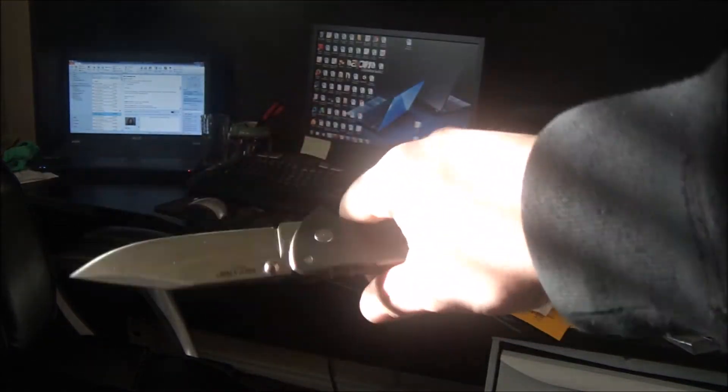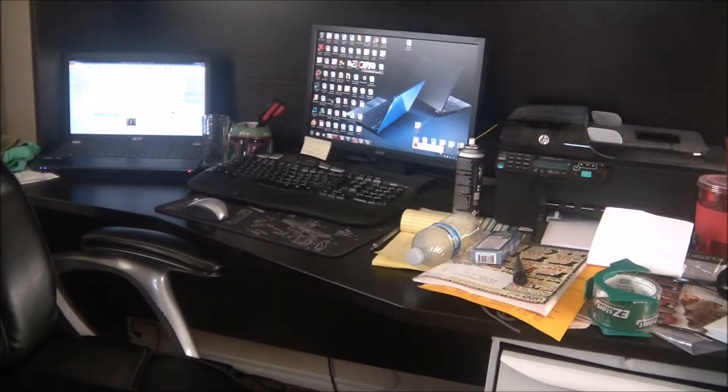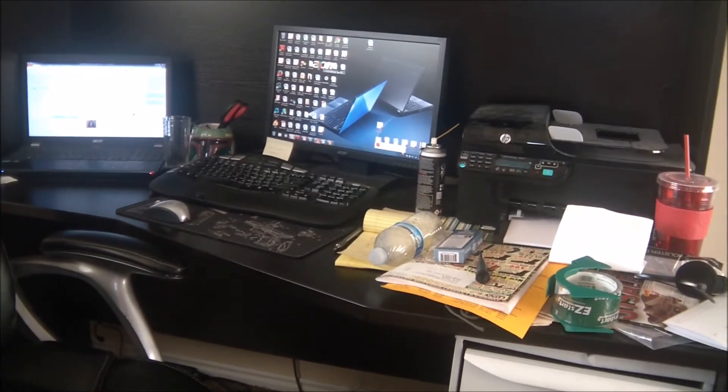It's a little stiff in the lock, which I've heard some of them can be. My Tanto one wasn't, so sometimes closing it one-handed can be a challenge. But that came in today, which is pretty sweet. But this is the one I'm really excited about.